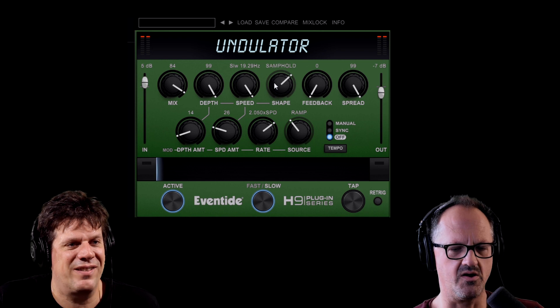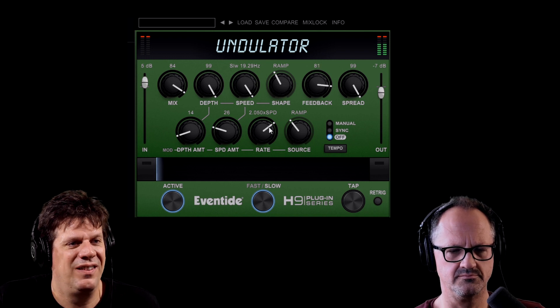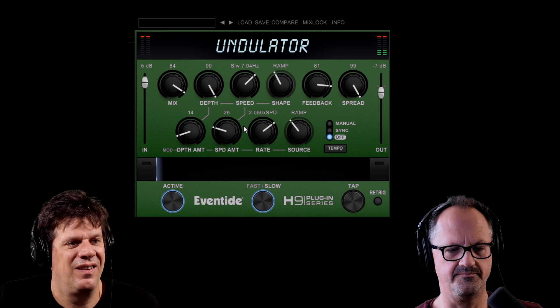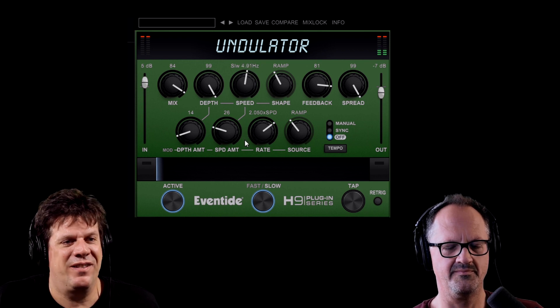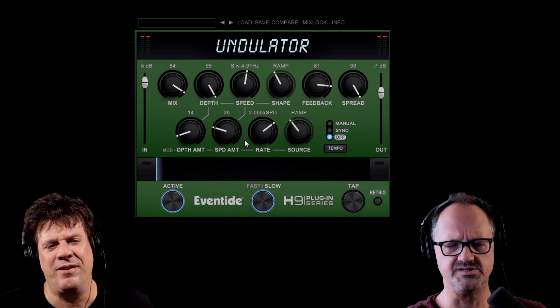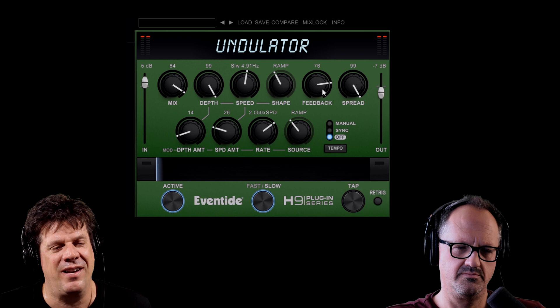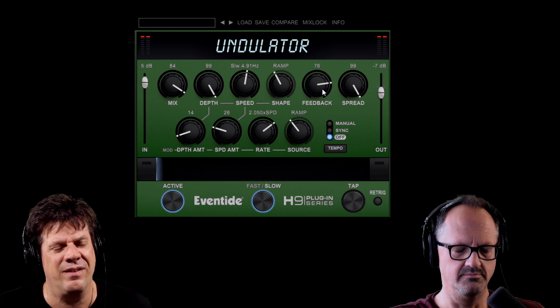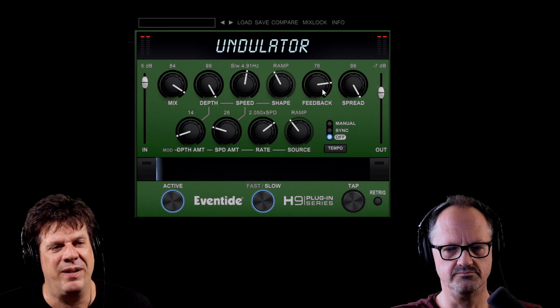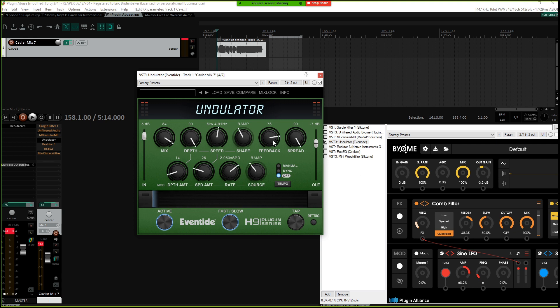There are different shapes — sine, square, ramp — and a feedback control that makes it go on forever. I've just started diving into this thing. I believe it's at least loosely related to the stuff they've got in the brand new Eventide H9000 or H4000 rack mount — whatever their big new wicked expensive rack unit is that just released.